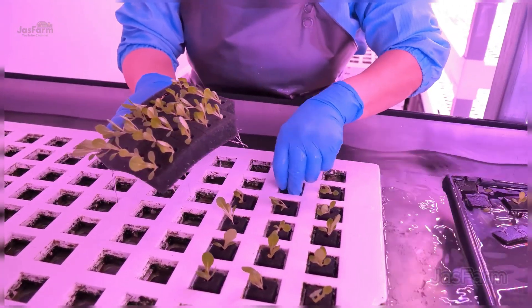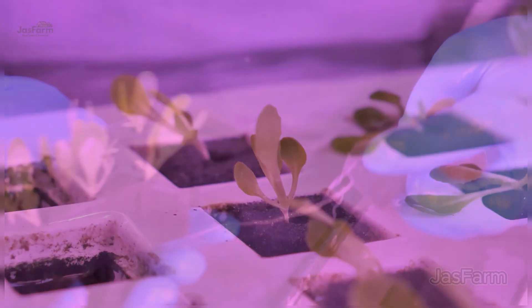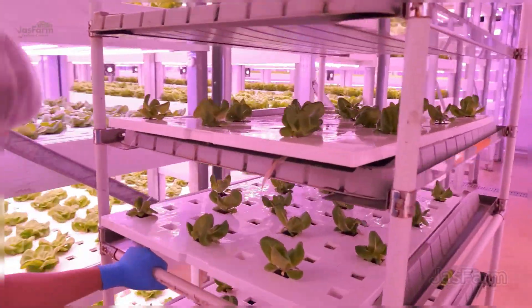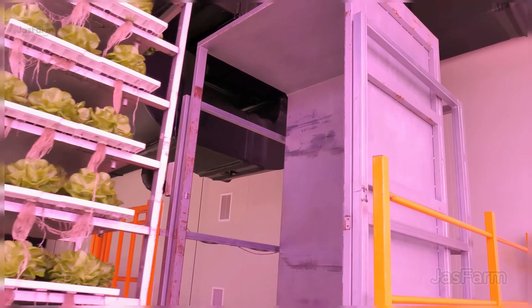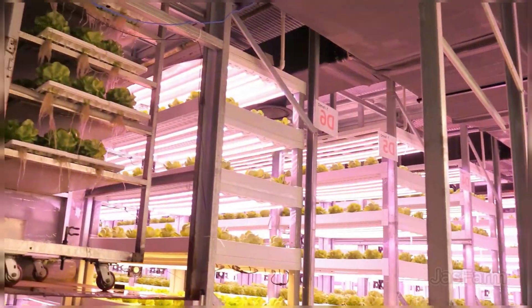One common challenge is root rot. To prevent this, we make sure the water is well oxygenated and plants are spaced 10 centimeters apart. This gives each plant more access to light and prevents their leaves from overlapping. Potassium helps enhance leaf structure, making the lettuce crunchier and extending its shelf life after harvest.